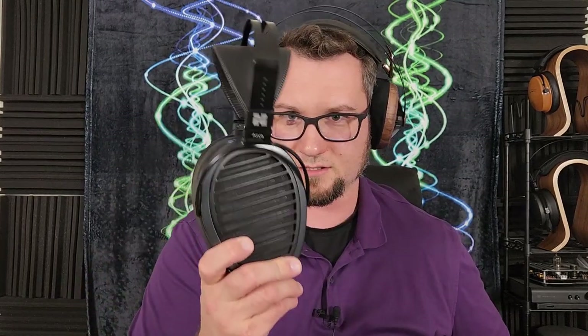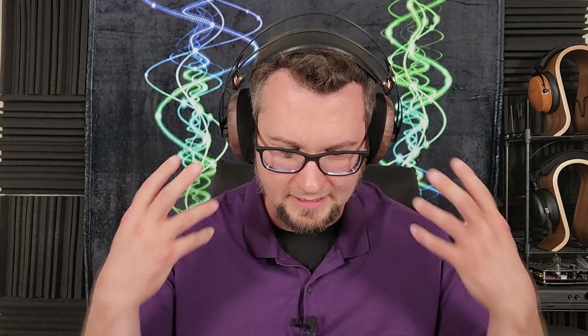I have a plethora of headphones I directly compared this against to help answer where it falls. Those are the Aurorus Borealis, the Focal Elex, and then three HiFiMans: the Ananda Stealth Magnet Edition, the HE6SE V2, and the Aria Stealth Magnet Edition. I compared the 109 Pro to all five of these individually to really get a sense of where this thing lands in the market and to see if all the hype surrounding it is accurate or not.